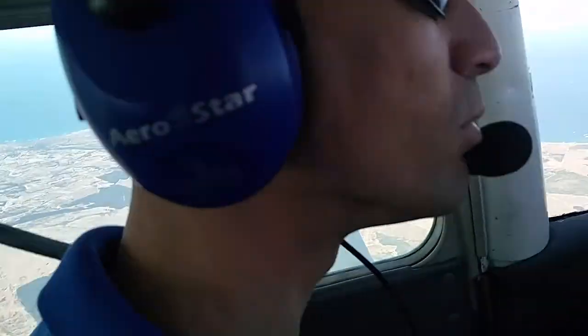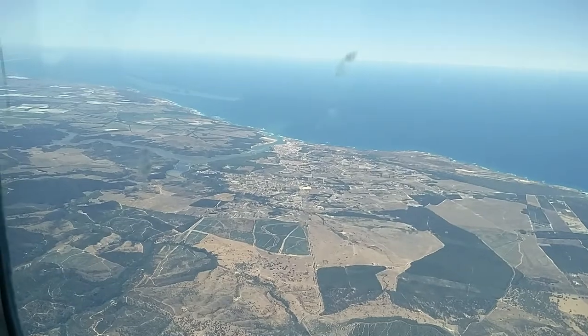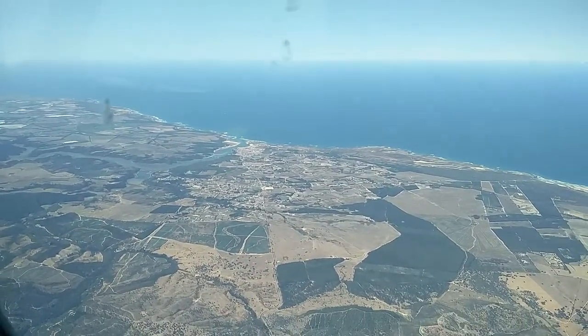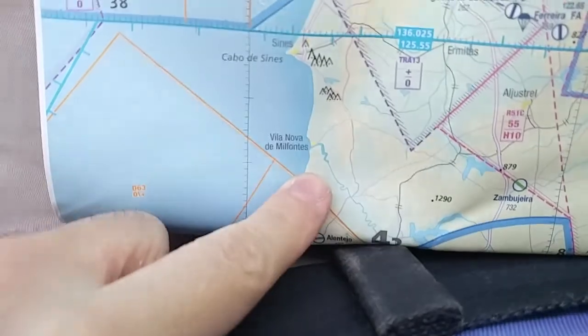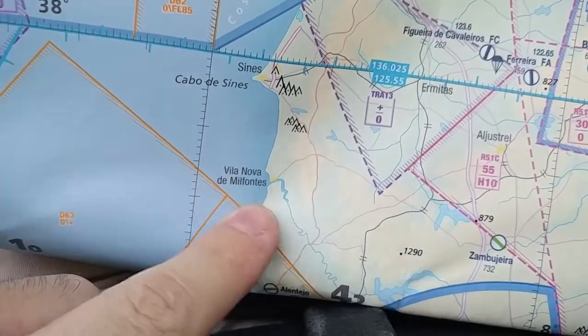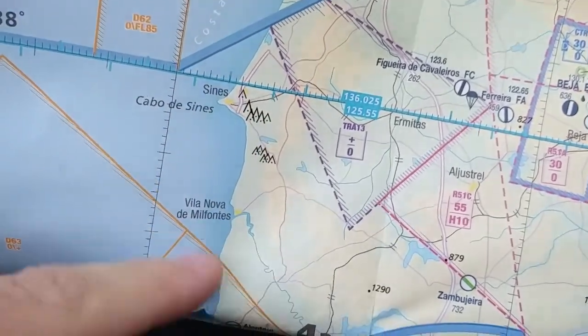What else can we use? Of course we can use the shoreline. And that river over there is Villanova de Mil Fontes, the town of Portugal. It's also a good waypoint for cross-checking our position, which is here — that's the river you could see and the town of Villanova de Mil Fontes. With this lake and this town and the coastline, we know exactly where we are.